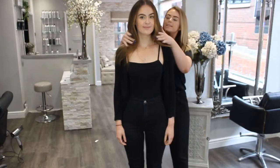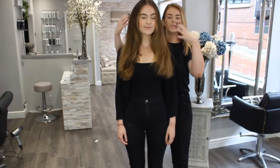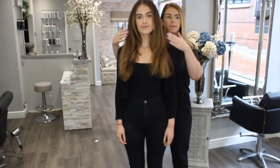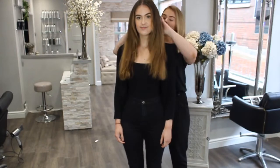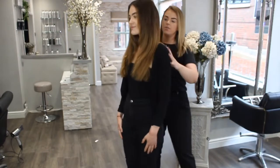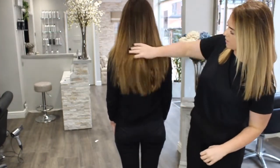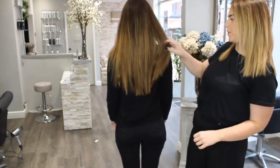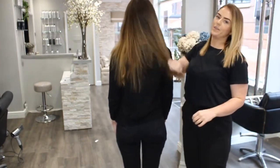I have gone ahead and cut these extensions in. As you can see when I bring them around the front — we haven't styled these yet — but you can see the natural texture of the extensions matches her hair pretty much the same, so it's going to give that really natural finish. Turn around and you can see the colours through the back as well. It's pretty much a perfect blend, so I'm going to go ahead and curl these now and then we'll show you the finished result.